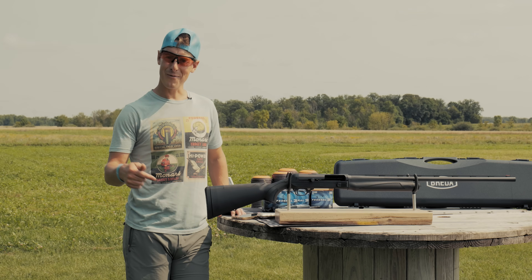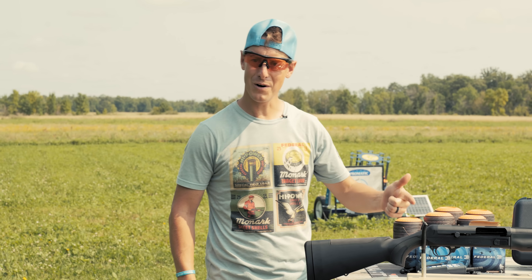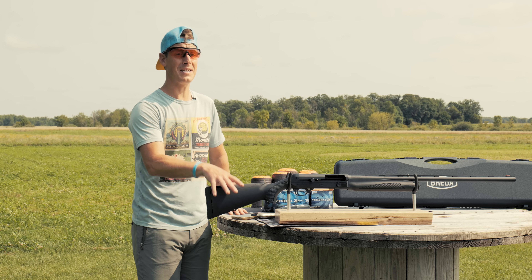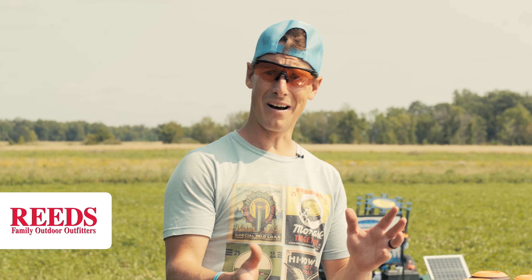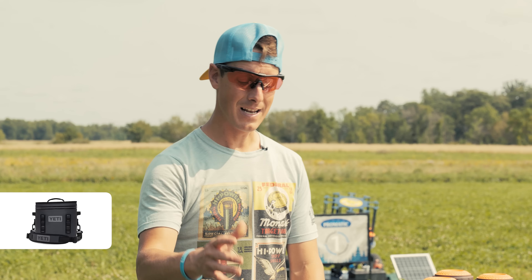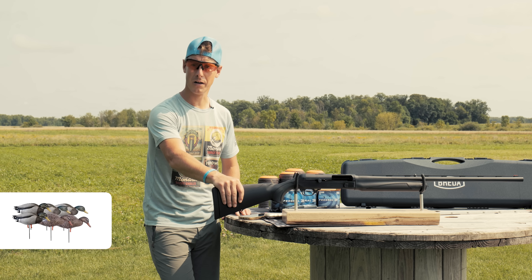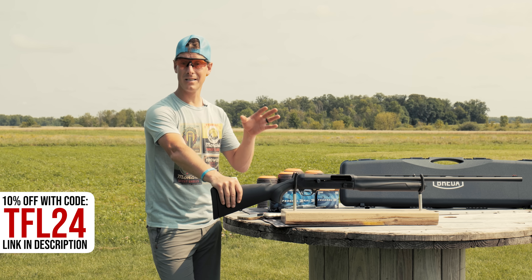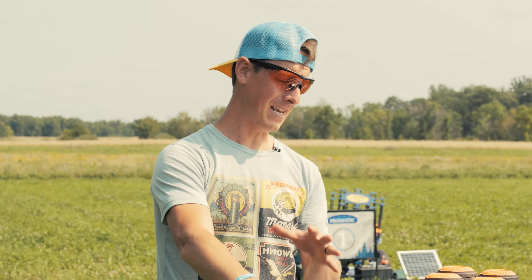Breda — have you ever heard of them? Put in the comments yes or no, I'm curious. Breda has been around for a long time. In fact, they started out in the 1800s making locomotives and they're based out of Italy. It was 1947, I believe, when they made their first sporting long gun, so they've been making shotguns out of Italy for a long time.